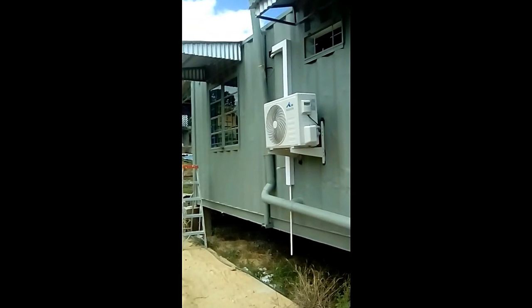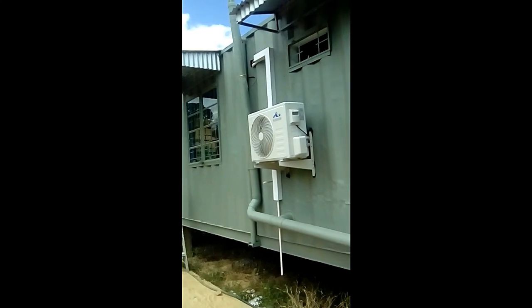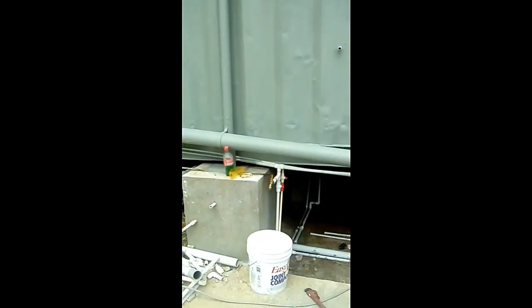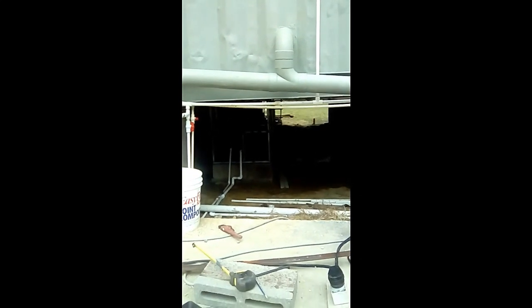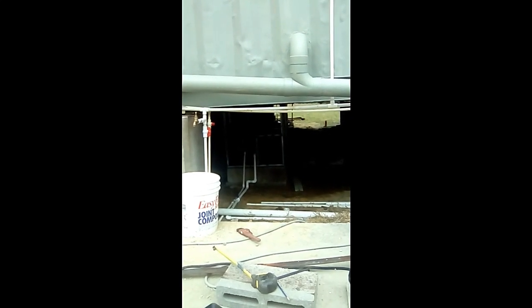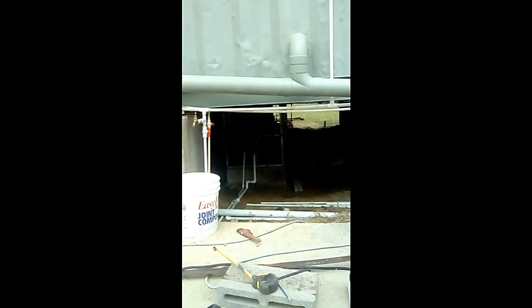Air conditioning for the guest bedroom installed and working properly — just have to do a little tidying up and seal the hole. The pump is in its proper cage, plumbed up, everything's working. It's pressuring the system and holding with pressure, cutting off properly. No problems.